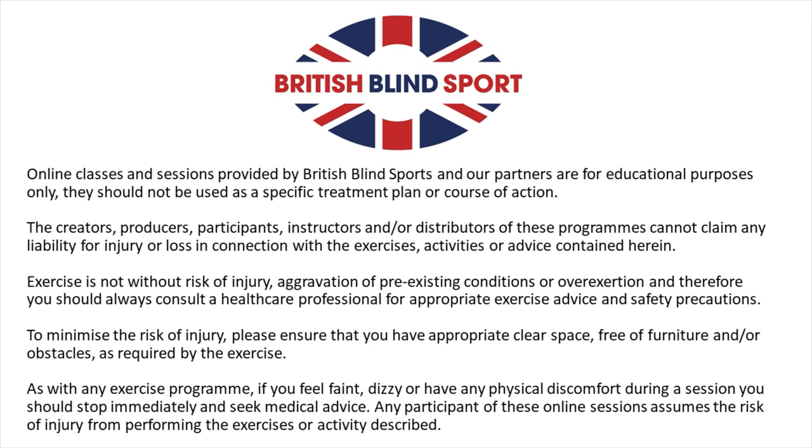Online classes and sessions provided by British Blind Sports and our partners are for educational purposes only. They should not be used as a specific treatment plan or course of action. The creators, producers, participants, instructors and/or distributors of these programs cannot claim any liability for injury or loss in connection with the exercises, activities or advice contained herein. Exercise is not without risk of injury, aggravation of pre-existing conditions or overexertion, and therefore you should always consult a health care professional for appropriate exercise advice and safety precautions.